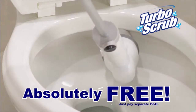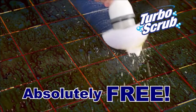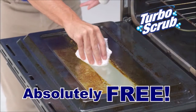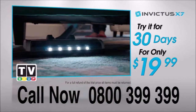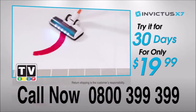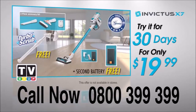The Turbo Scrub literally scrubs for you and lets you get up high or down low without bending or reaching. The powerful battery and 300 RPM motor makes even your toughest jobs a breeze, and it's yours absolutely free with your order! So what are you waiting for? Call now on 0800 399 399. Change the way you clean forever with the one and only cordless, bagless, limitless Invictus.